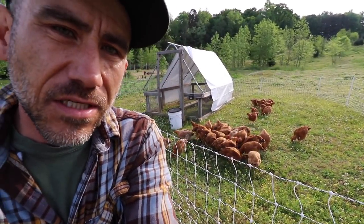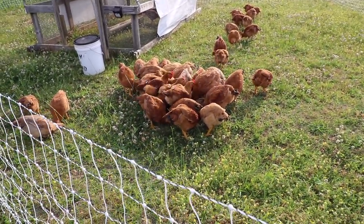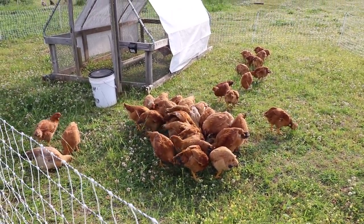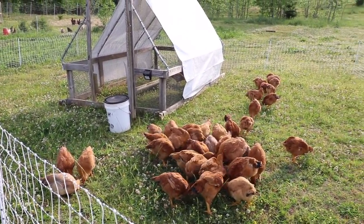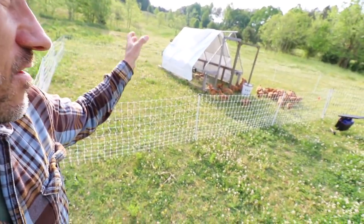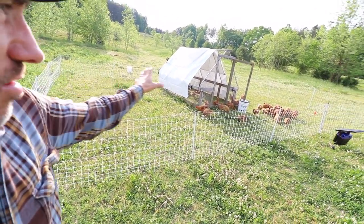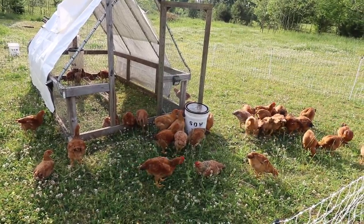There's more than one way to raise meat chickens. You don't have to move them every single day in a chicken tractor. You could just put a fence around them like this. Another benefit is they get to spread their poop around a little more instead of it being concentrated in that shelter — they're spreading their love around.